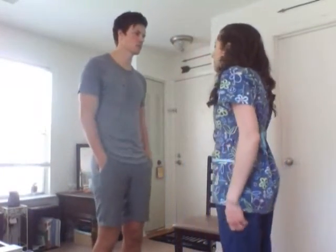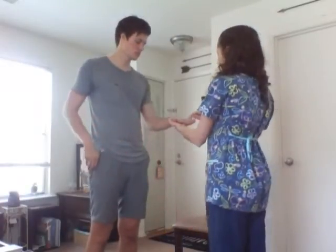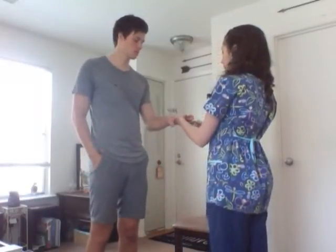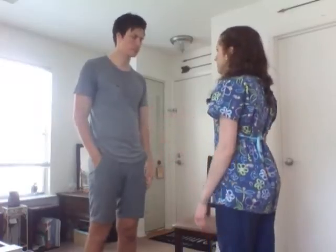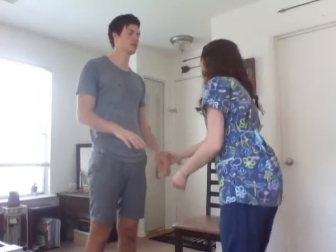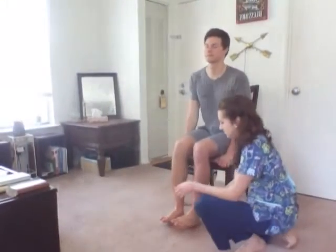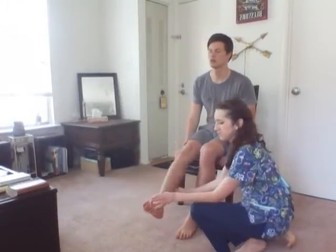Now I'm going to assess the position sense. Let me see your hand. This would be up, this would be neutral, and that would be down. Close your eyes. Up. Neutral. Now have a seat and we'll do your lower extremities. Down. Down. Up. Up. Okay.